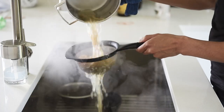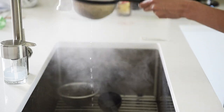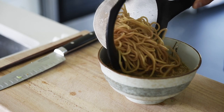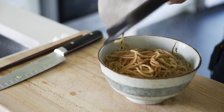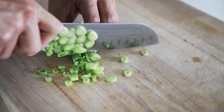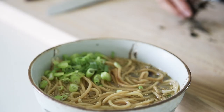Use a sieve to drain the water from the noodles and add them to your bowl. Top your ramen with fresh green onions and shredded nori.